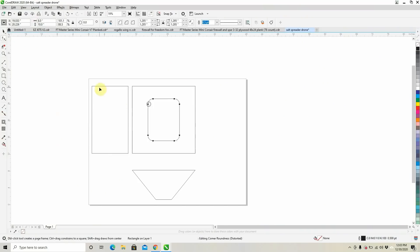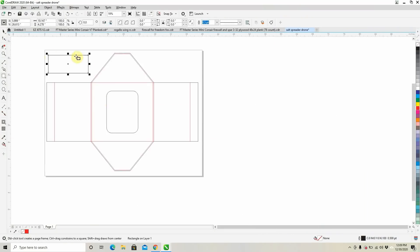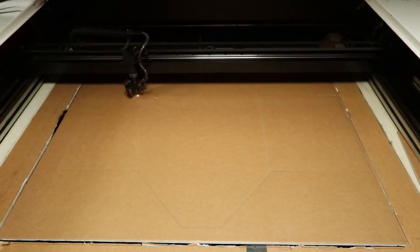Hey friends, welcome to Flight Test. Today we're gonna be building a salt-spread multi-rotor. First thing we're gonna be doing is designing a hopper so we can figure out how we're gonna spread the salt.